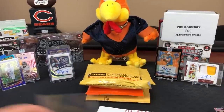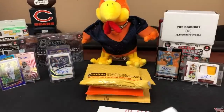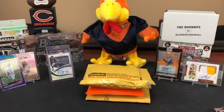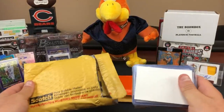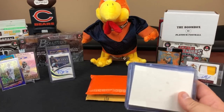And then a Jalen Johnson numbered 799 out of Elite as well. Some cardboard to reuse for shipping - reuse, recycle, repurpose. I don't remember what this next package was - I think this was another break too.